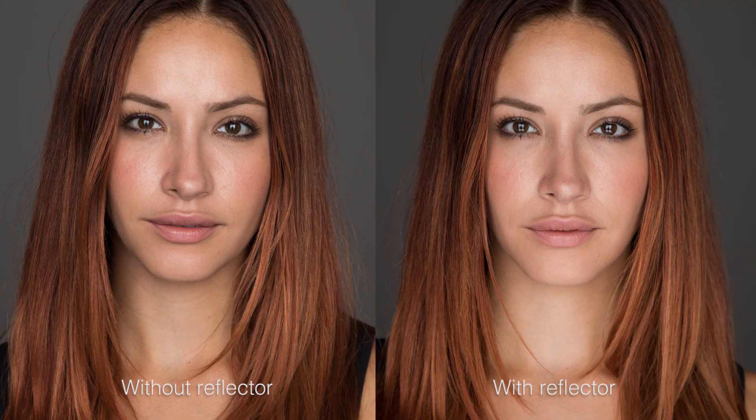This is as glowing a light as you can possibly get. You see huge catch lights in her eyes created by the V-flats, and when I add a reflector you actually see another catch light on the bottom, so she has beautiful bright sparkling eyes and really soft, flattering light on her face.